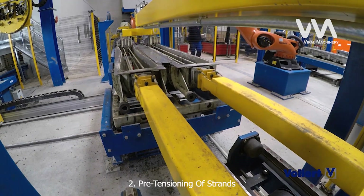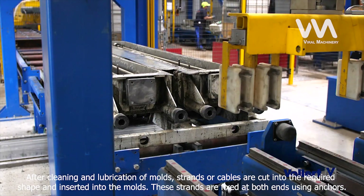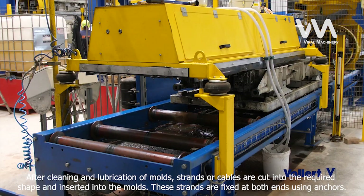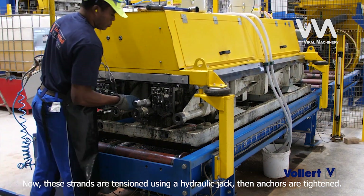Step 2: Pre-tensioning of Strands. After cleaning and lubrication of molds, strands or cables are cut into the required shape and inserted into the molds. These strands are fixed at both ends using anchors. Now, these strands are tensioned using a hydraulic jack, then the anchors are tightened.